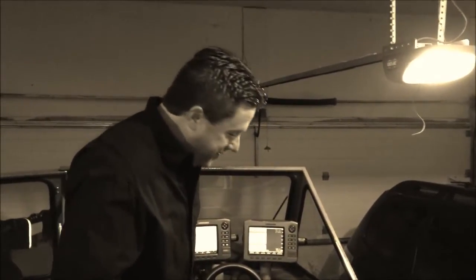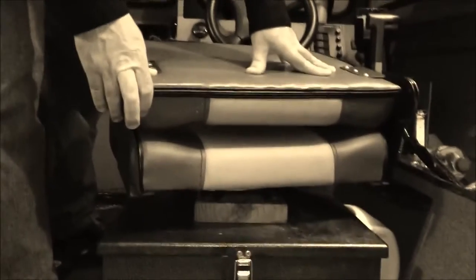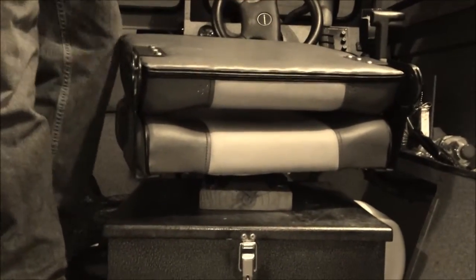A funny thing about my fish finders — I have so many and they take up so much of my viewing area that I had to put a block of wood underneath my seat to raise me up so I could see over my fish finders when I'm running down the lake.